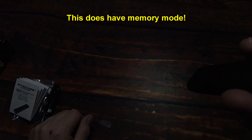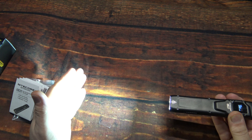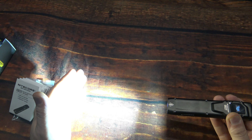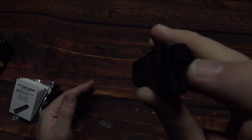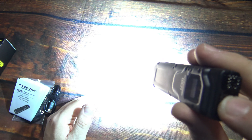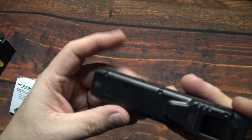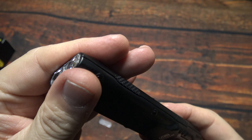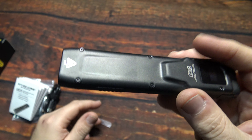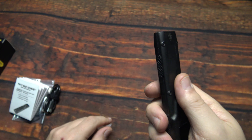Turn it off, turn it back on — it does have memory mode, so just half press again. Now from off, you can half press the mode switch to get to 3,000 lumens — terribly bright, impressive for this size. Also from off, you have strobe ready — press down and hold all the way and release. That is incredible. Now this here on the tip of the light is getting pretty warm, but not too bad, and it's nice to know that the heat is on the head and not where you're holding it.